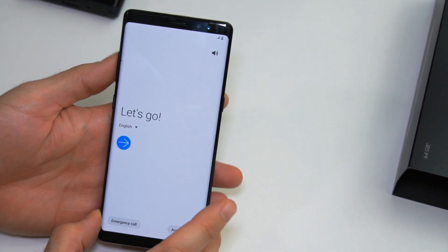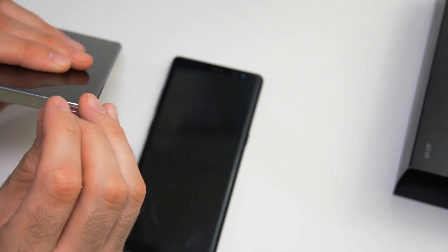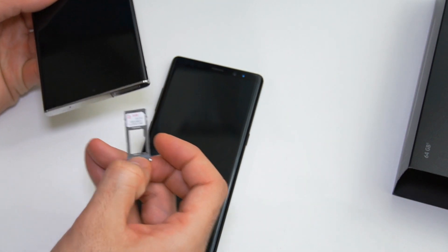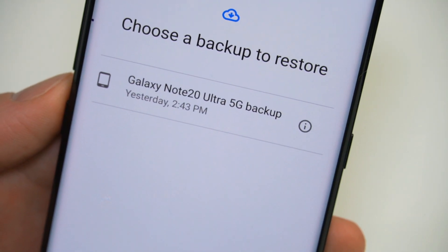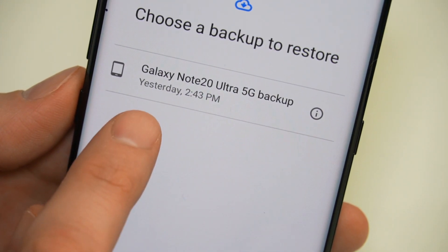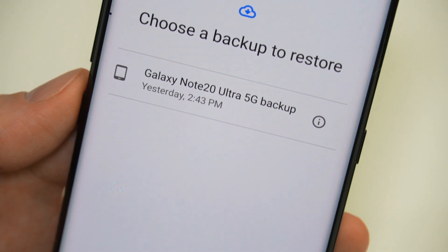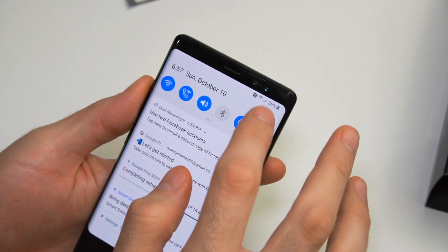Now we're going back to the Galaxy Note 8, which is good to go — the manufacturer reset is completed. What we're going to do now is take the SIM card out of the Galaxy Note 20 Ultra and put it in the Galaxy Note 8. One thing I noticed is that I officially have a dead pixel on this Note device. I can see it's right on the edge, so thankfully it's not in the middle where I'd see it all the time — it's going to bother me just a little bit, but not as bad. It looks like we're also done doing most of the app updates.